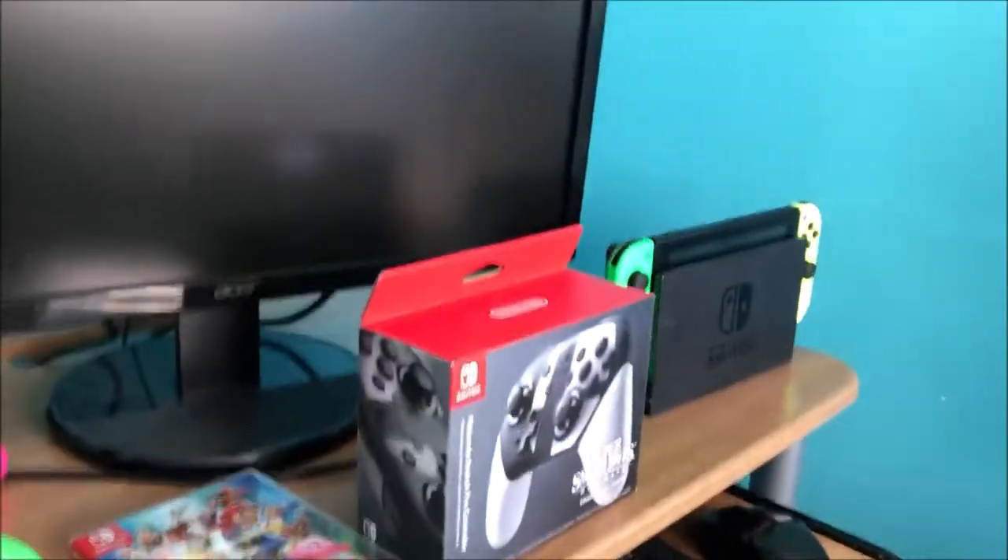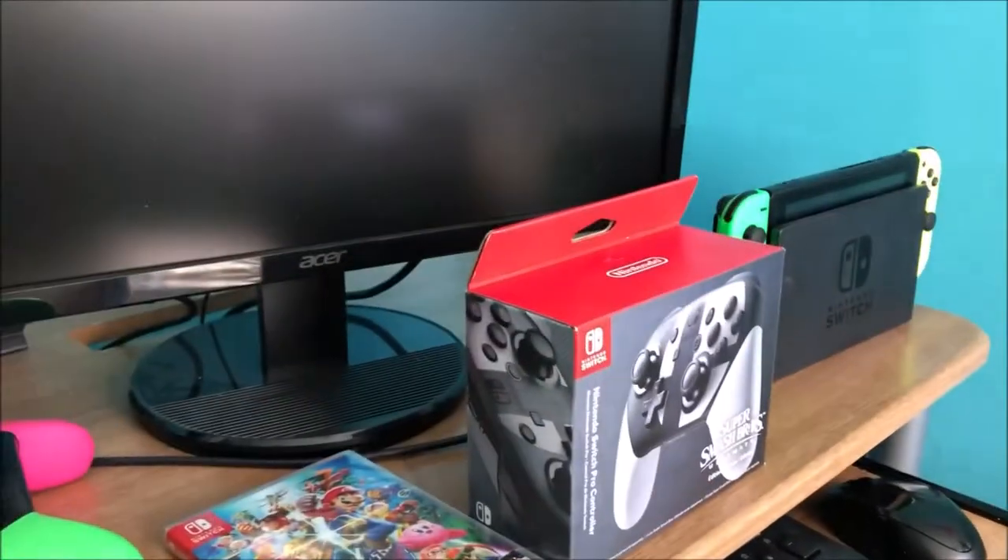Don't drop my phone! I'm gonna put my phone down right here and let's get the unboxing done, starting with the game, which I will open with my key.